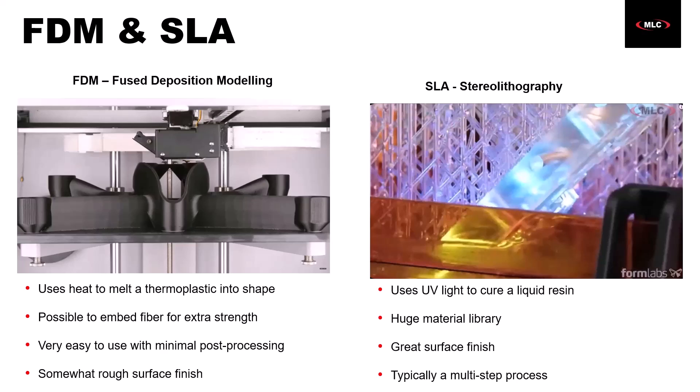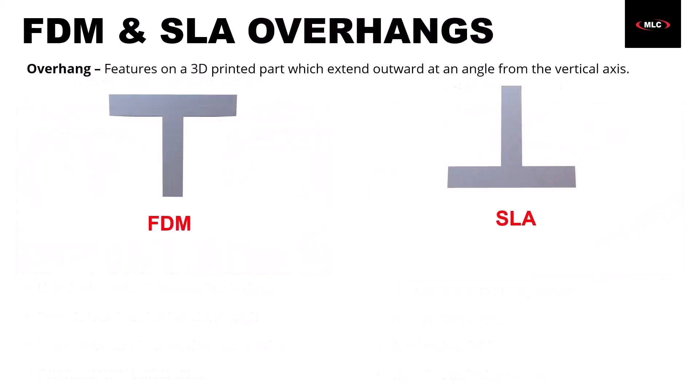There is a common issue with both FDM and SLA when it comes to a part's geometry, and that common issue is overhangs. Overhangs are features on a 3D-printed part which extend outward at an angle from the vertical axis. With FDM, once we reach an overhang, we're going to have issues because we're working with a thermoplastic that's viscous when it first comes out of the nozzle. If we print in that orientation, it's going to start to sag because we're printing in thin air on both sides, and subsequent layers will sag as well. With SLA, the problem is similar, but we're typically printing upside down, dipping into a tank of liquid resin, and peeling the part off between layers — so there's an extra suction force pulling it downward, creating warp in a different direction.